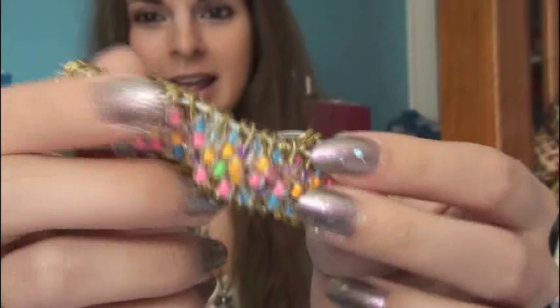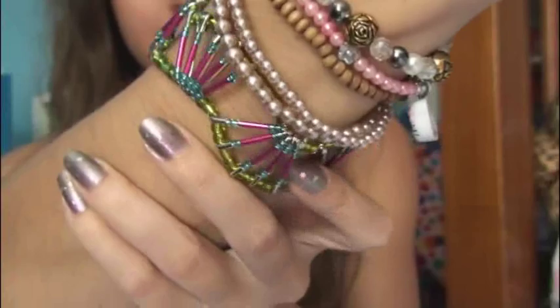Hey everyone, in this video I'm going to show you how to make a different kind of safety pin bracelet. A while back I showed you one that I learned how to make in Girl Scouts. It just looks like this and there's really not much creativity to this. But now I have learned how to make them like this.